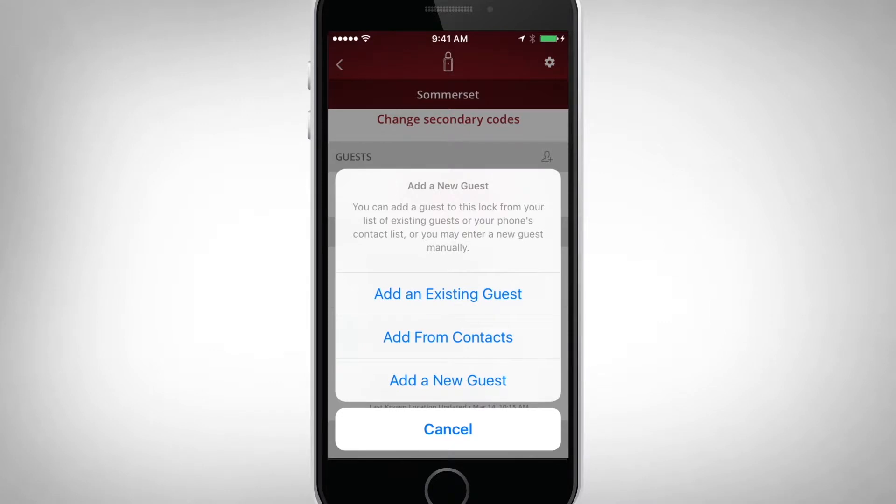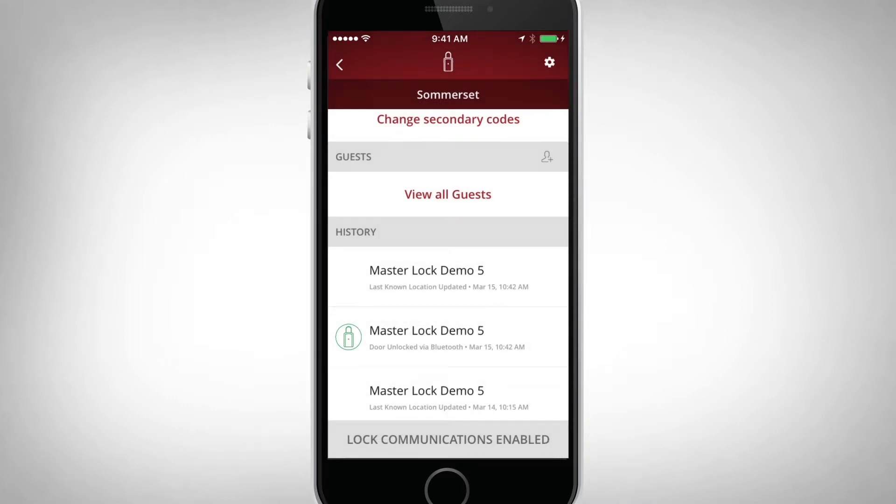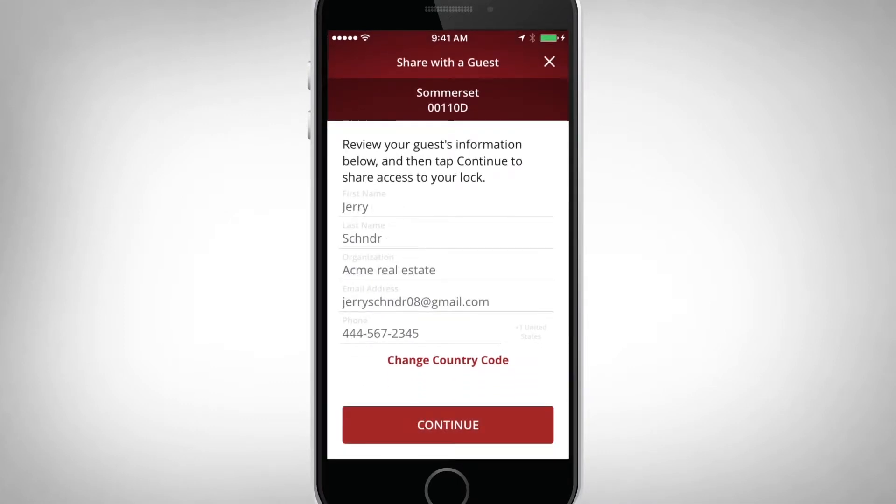When adding a guest, there are three options. Existing Guest will pull guest information from your eLocks app that you have already added into your system. From Contacts will pull guest information from your device's contact list. New Guest allows you to create a new entry. A first name, last name, and email address are required. Once the proper fields are completed, select Continue.